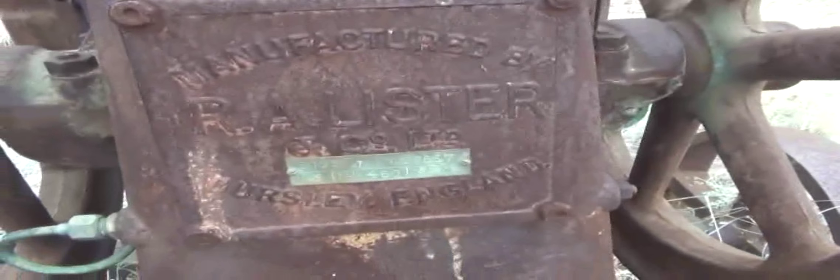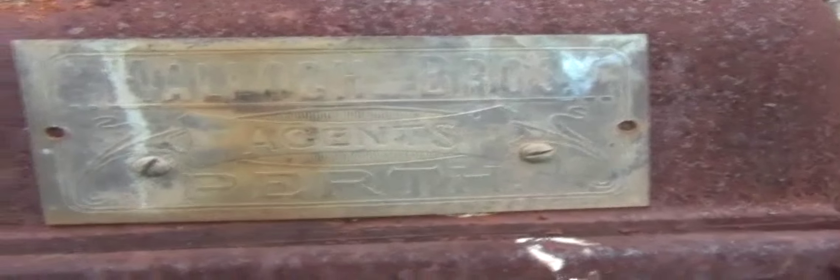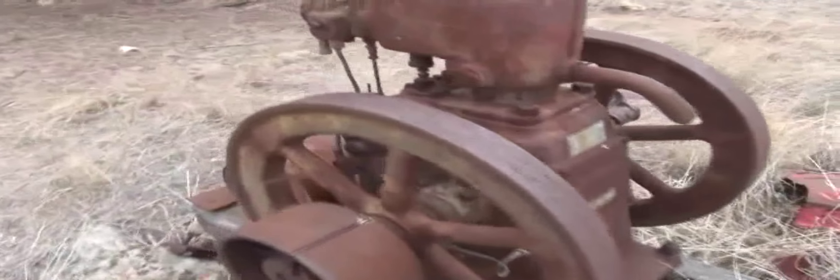Well guys, with this beautiful piece of machinery I haven't got a clue what it is. Looks like it's totally complete - it's got four wheels. There's a marking: manufactured by R.A. Lester and Co., Dursley, England. And there's a beautiful old original badge: Mellick Brothers, Agents, Perth. So it must be some kind of old generator - not too sure. It might even be an old rabbit smoking thing to smoke rabbits out of holes to kill them. Totally complete, got the seat down there - definitely a beautiful old antique, same mate's farm.